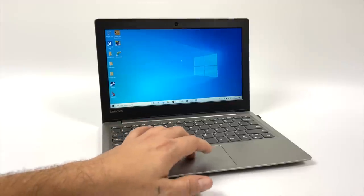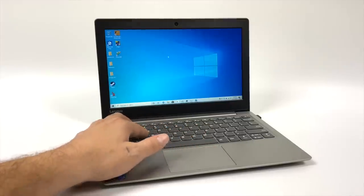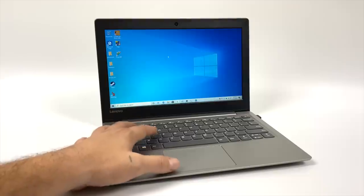The trackpad and keyboard function quite well for a low-cost laptop. It does have multi-touch built into that trackpad, and the keyboard is sufficient for what you're paying here.